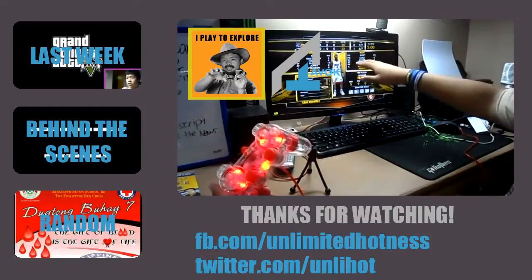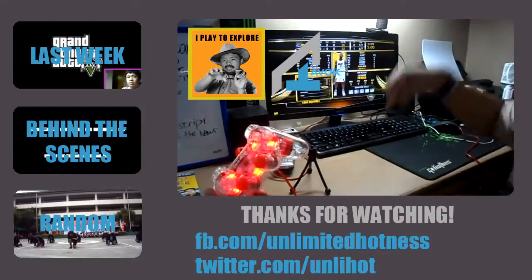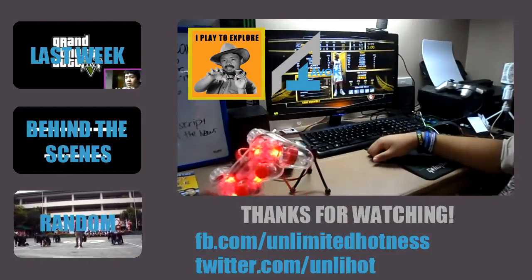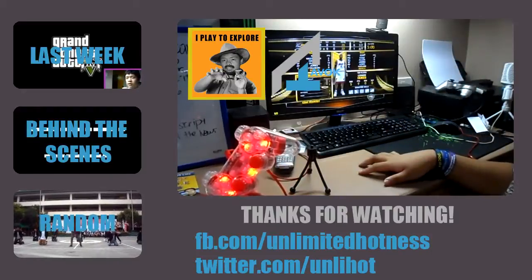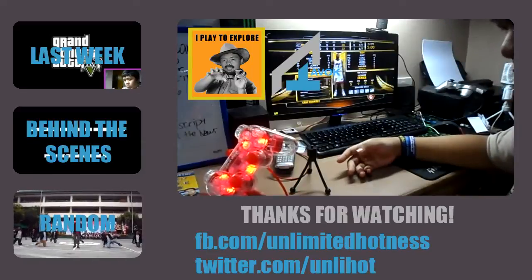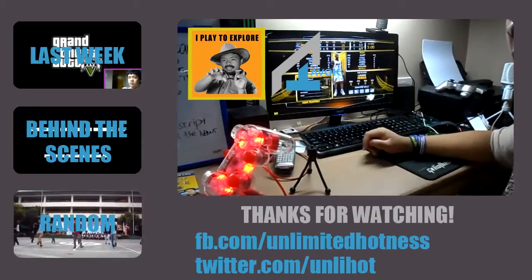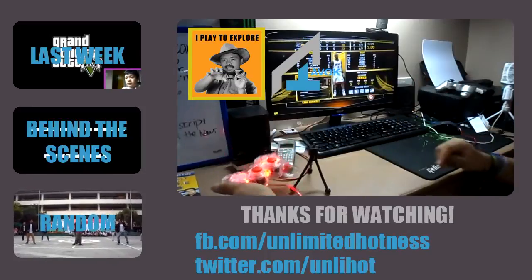Yeah, support my channel. You can donate to my PayPal — check out the links down below to get some free Soul Republic headphones. That is totally free. I do have a tutorial on how to get free headphones — links are down below. If you have any questions, check out the comment section and comment your question. I'll be sure to reply when I get my internet back. Thank you for watching, guys — peace!